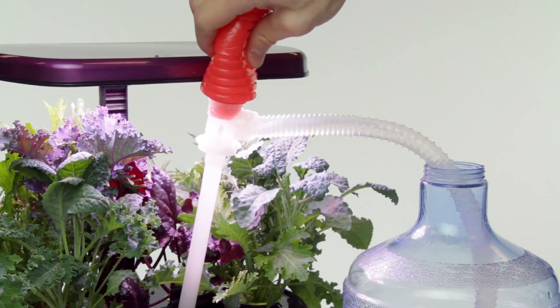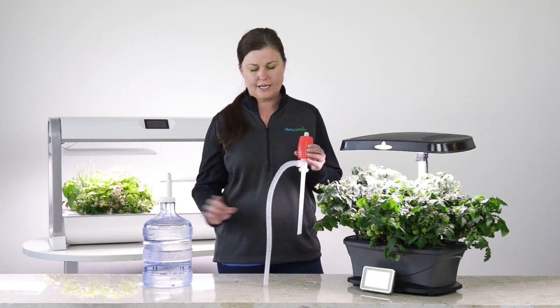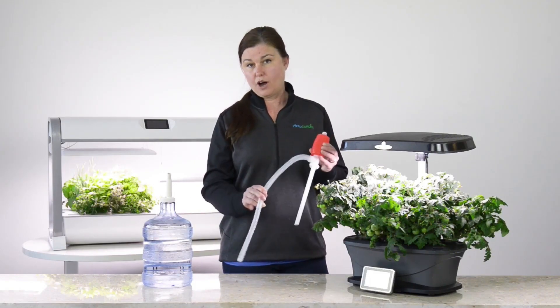You can pump a few times to get the water moving, and then you want to make sure you have a watering can or bucket nearby to empty the water into.